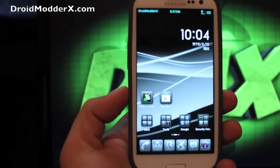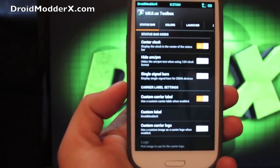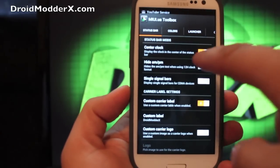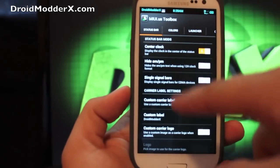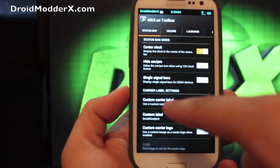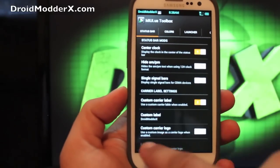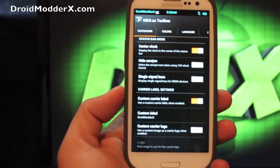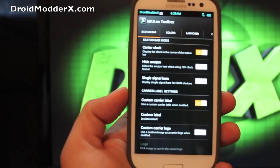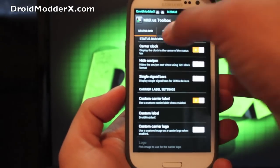One last thing before we install is the MIUI Toolbox — this is where I change the clock. Center clock, you just select it to turn it on. You can hide AM/PM, change the signal bars, choose a custom carrier label — which is what I have here, Droid Modder X. You can also do a custom carrier logo. It comes with the MIUI logo in the top left corner, but you can actually change that to any image from the gallery that you want.